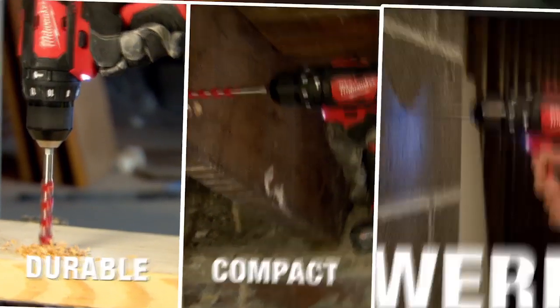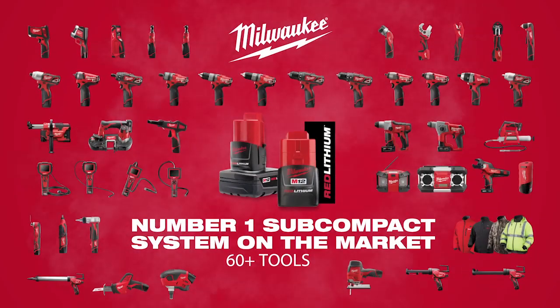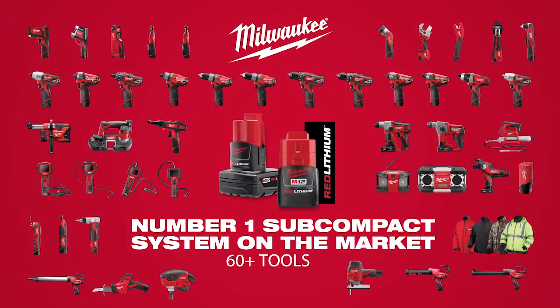Durable, compact and powerful — the M12 Cordless 3 1/8-inch Hammer Drill Driver, part of the M12 system featuring over 60 cordless solutions from Milwaukee.